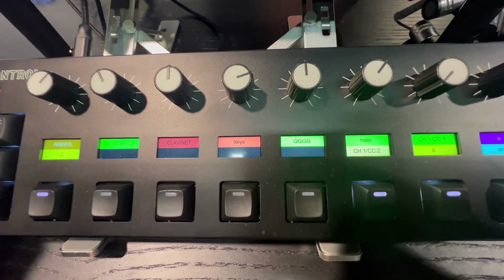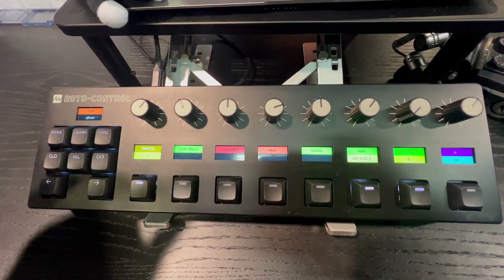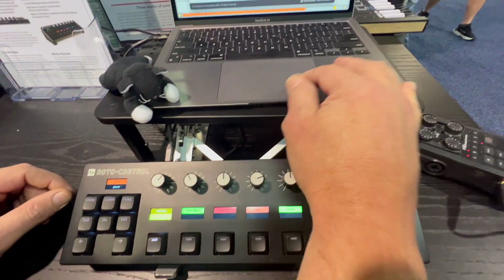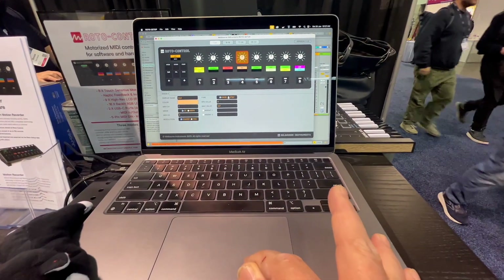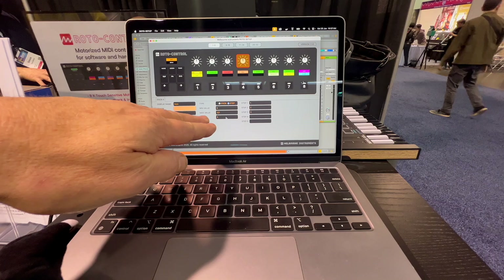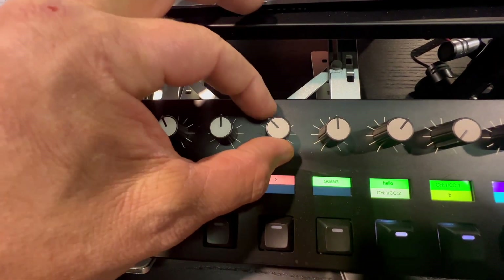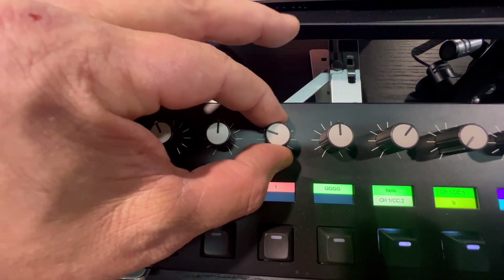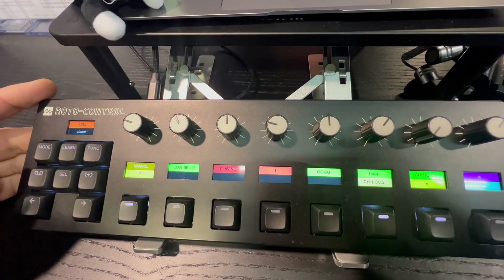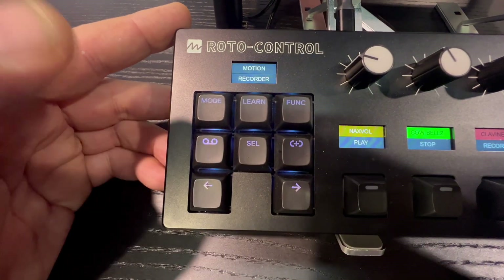By default when you set most things up in MIDI mode it works like a standard potentiometer with end stops at either end. But with the configurator we have the ability to change the haptics — for instance, put it into a step mode or like a switch. Now it's got five steps assigned, and rather than feel like a pot it's actually a five-position switch, as you can see when I move around.